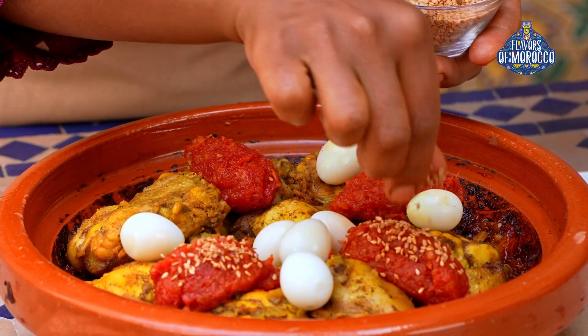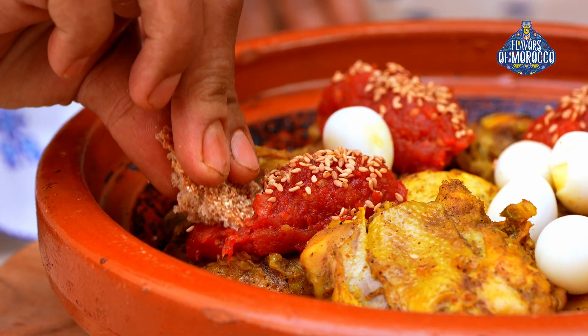Hello, I am Halima from Marrakesh. Today, we are going to prepare a chicken tagine with caramelized tomatoes.